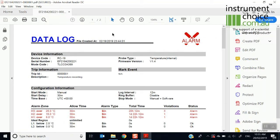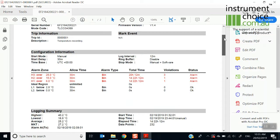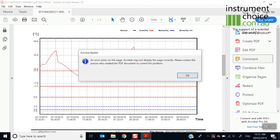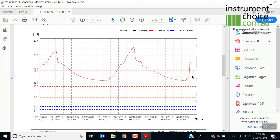You can simply open that up and it will give you a full report for the full time period that it's been logging for — you can then review and send it to who you wish. As you can see, because ours was more of a transport-type application in a warm environment, you can see that it's oscillated over that time period.